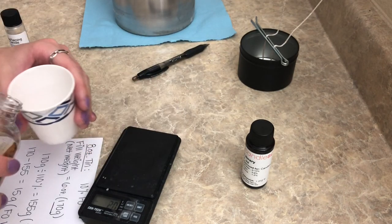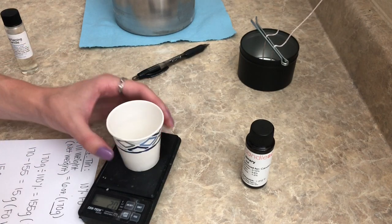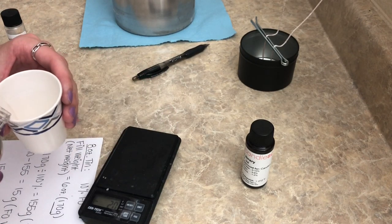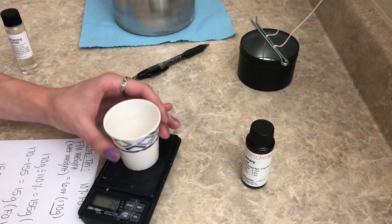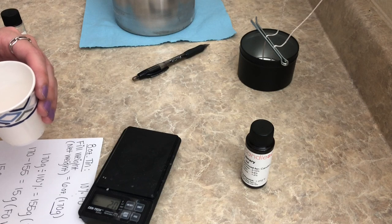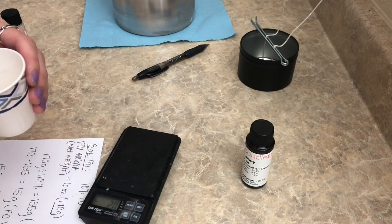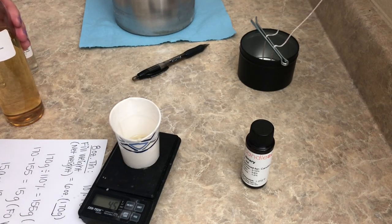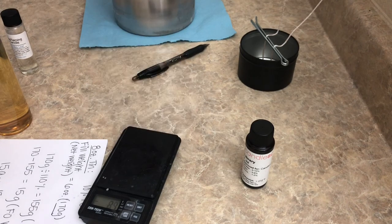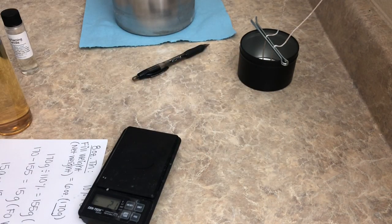Next is Sandalwood at 4.5 grams. I always have to be careful with such small amounts because I tend to over-pour. Okay, 4.5 grams — pouring that in. Last one is Library, which will be 3 grams.